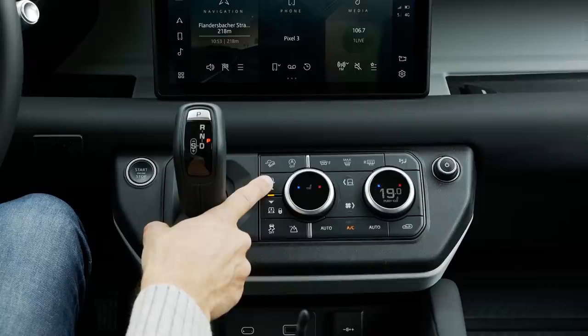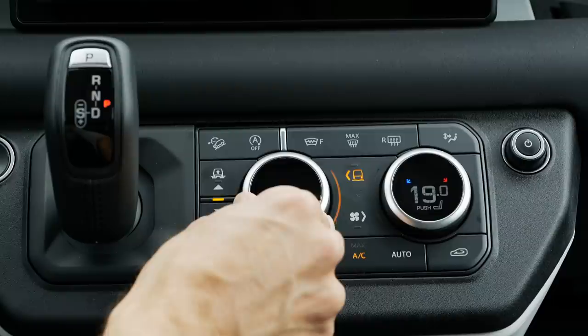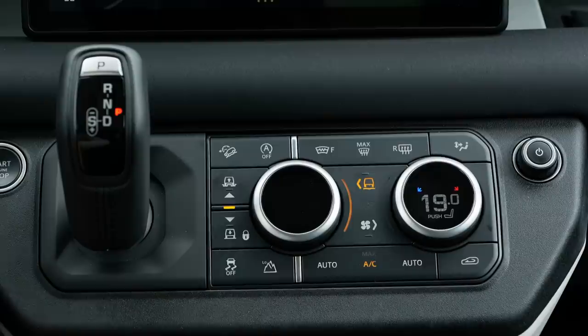Here is everything you control off-road-wise: pumping the car up or down, the descent control, and the off-road gearing. Then the terrain select — you can choose here or touch the screen for different off-road driving modes: sand, mud ruts, grass, snow, and so on. Or just let the car do its job — most of the time that will be enough. The digital instruments show speed on the left and RPM on the right, and you can change what you want to see in the middle part.